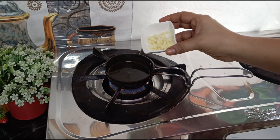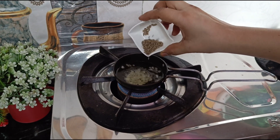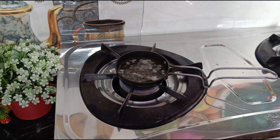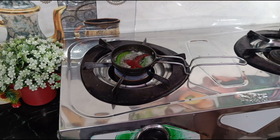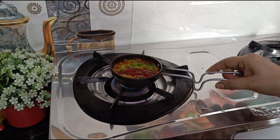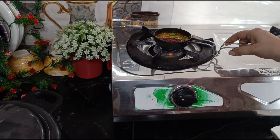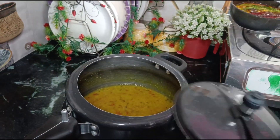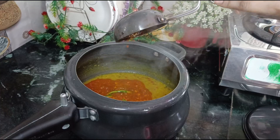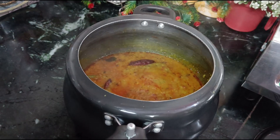Now we add lassan, rai, lail mirch, and hari mirch. This is our hing. We add lail mirch and are ready to add the tadka by pouring it over the dal with warm water.